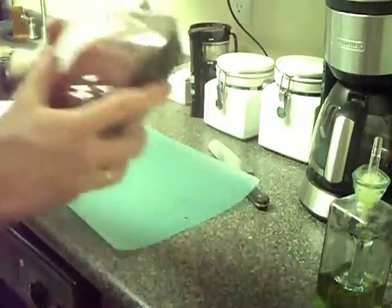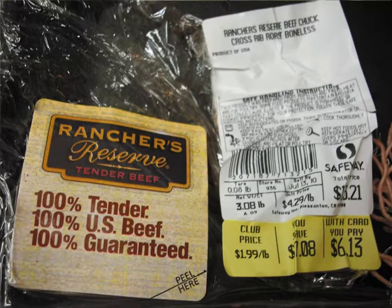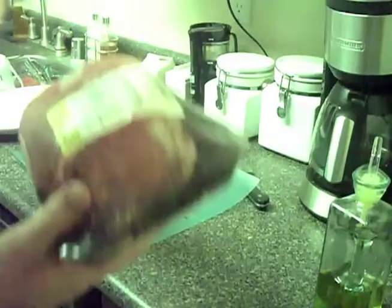All right, for these steaks I've chosen a Rancher's Reserve Roast Beef Chuck Cross Rib Boneless Roast. This sells for about $1.99 a pound, let's say when it's on sale.